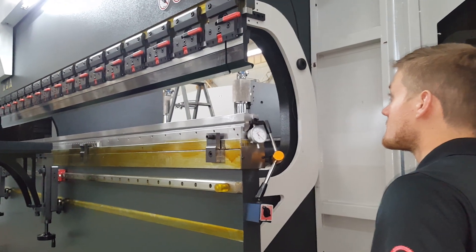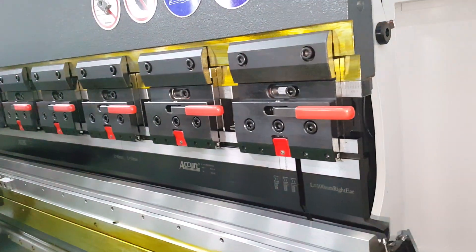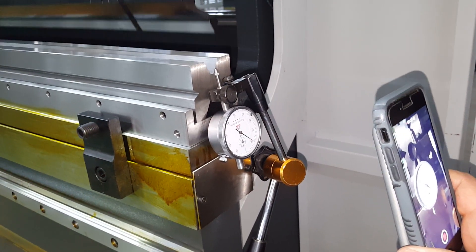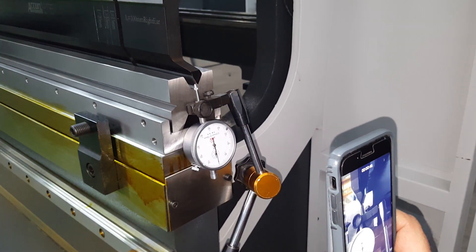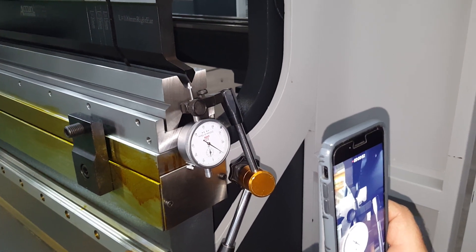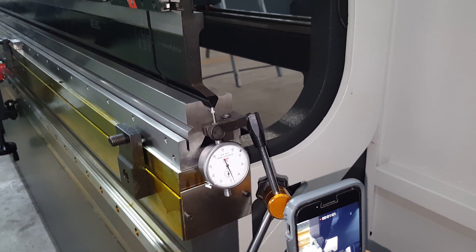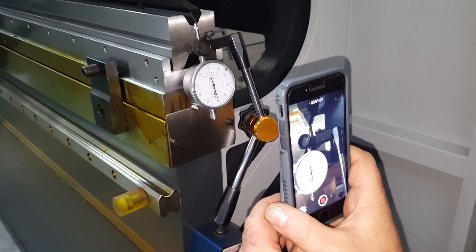I'm gonna do it. On the money. Each one of these marks is 4 tenths of a thou. Now this press brake is plus or minus 4 tenths. On the money. On the money. So this thing isn't just plus or minus 4 tenths — this thing is perfect. Stroke after stroke. Perfect. I mean we're barely going over — probably talking 1 tenth. Each mark again is 4 tenths. Look at that.